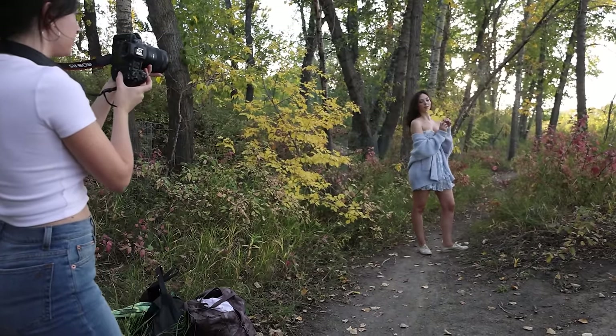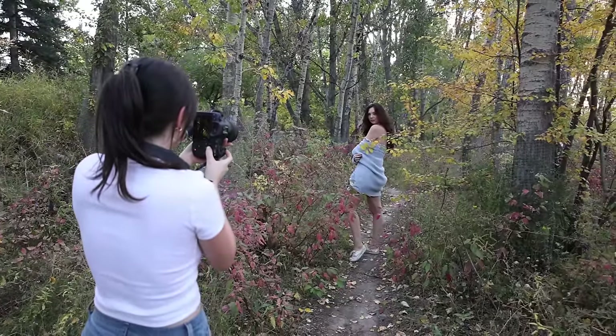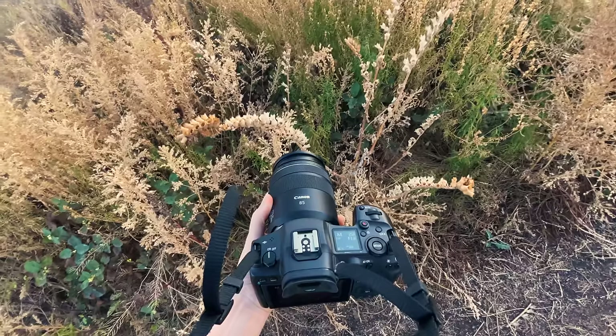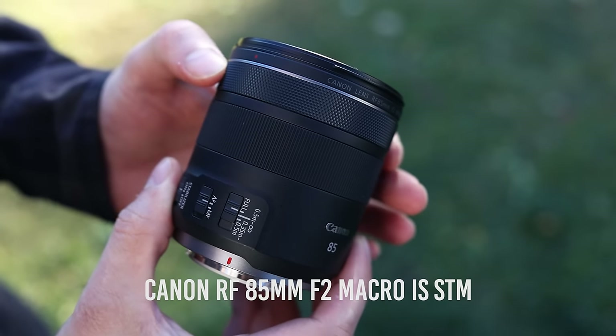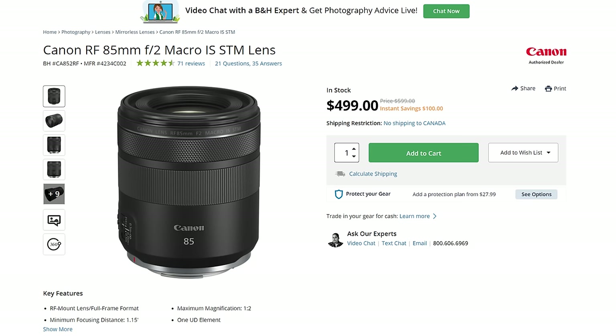Hey guys, Irene here. Welcome back to my YouTube channel. Today I'm finally reviewing a lens a lot of you guys asked for, and no wonder because it's quite good. This is the Canon RF 85mm f2 Macro IS STM lens, retailing for just $500. It recently went on sale and if you ask me it's a very reasonable price.